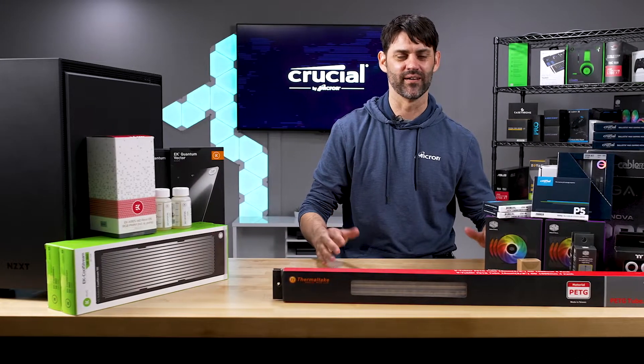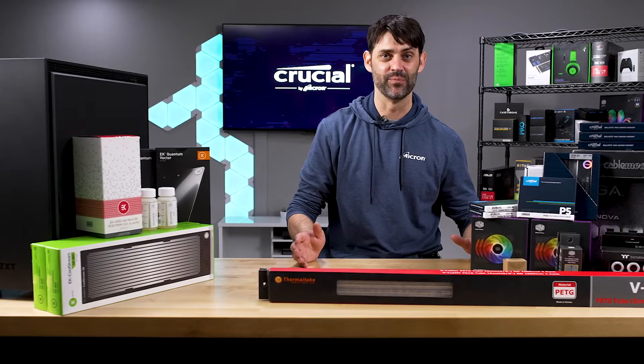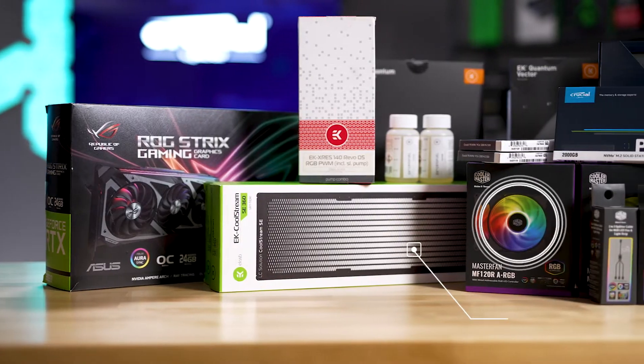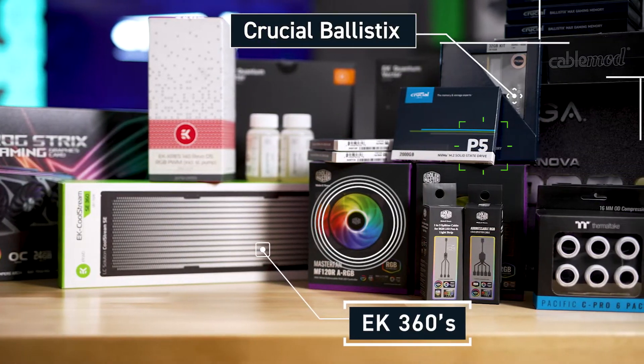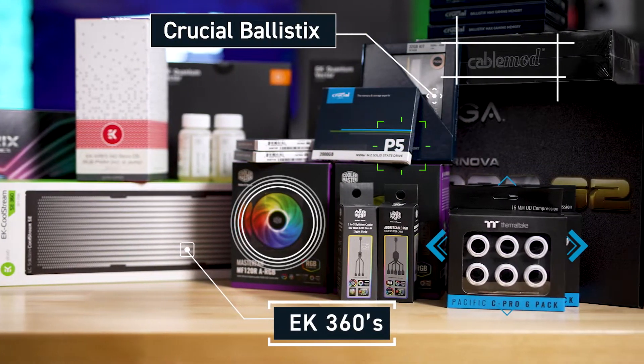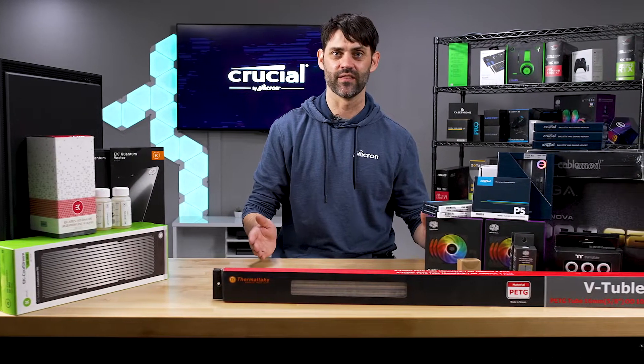All right, so we're done shopping — we've got our parts. Now obviously this is not a cheap system; this is definitely not spare parts to most people. None of this would be possible if it wasn't for all of the industry partners we work with. They give us parts so we can test them, we reciprocate with memory and storage — it works out in the end.